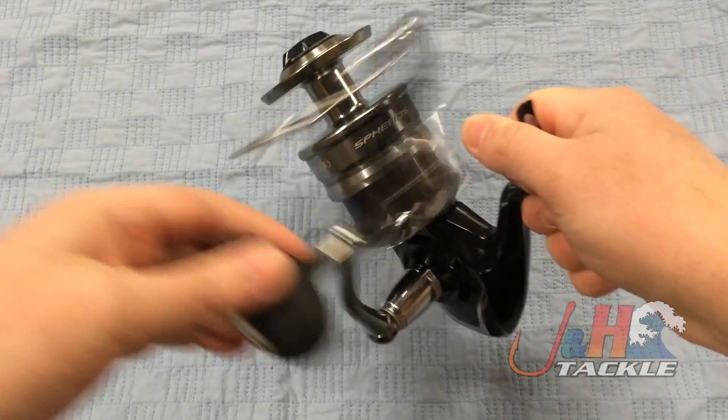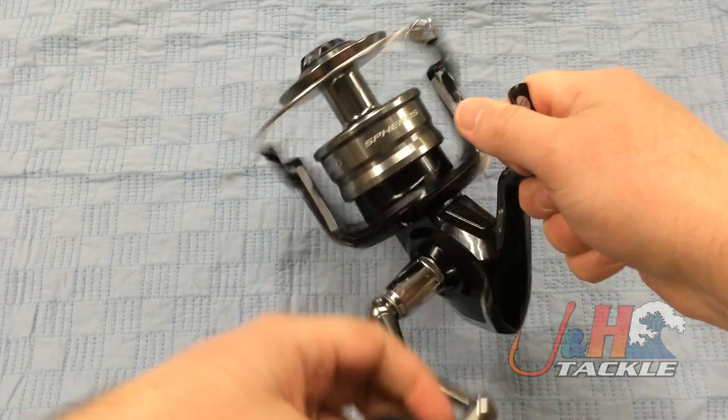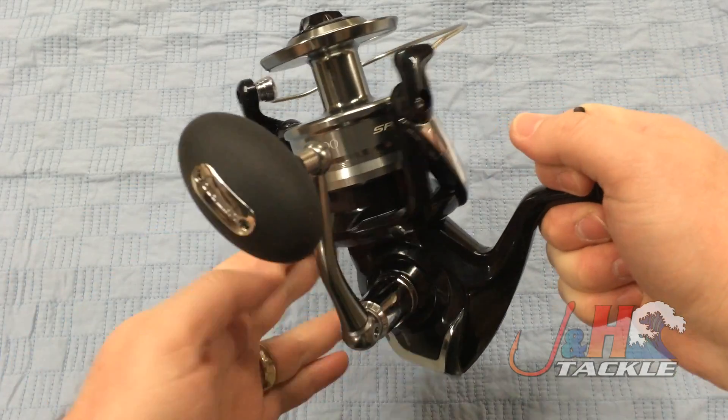A lot of times when reels come out, people ask me: should I get the old model on a closeout deal or should I go with the new model? When it comes to this reel, definitely go with the new one.